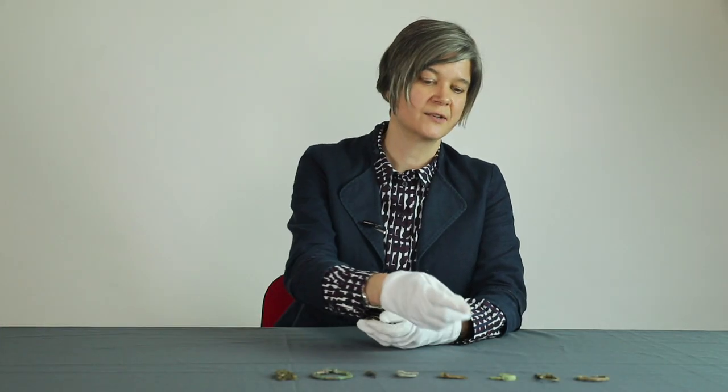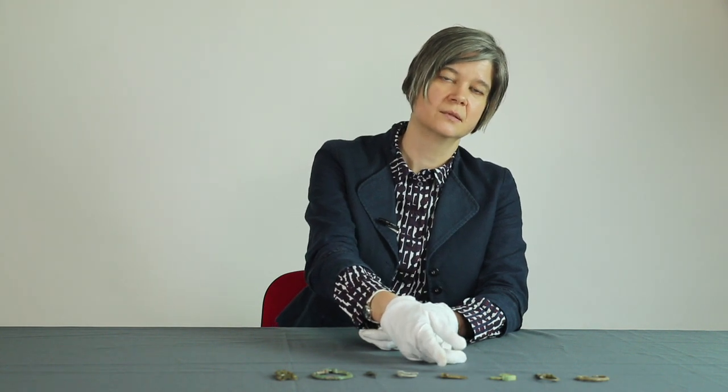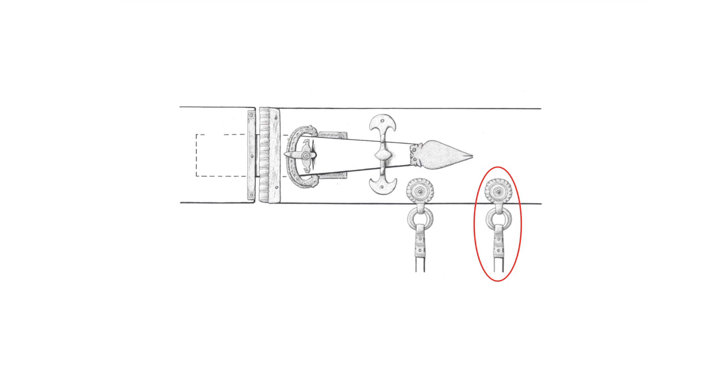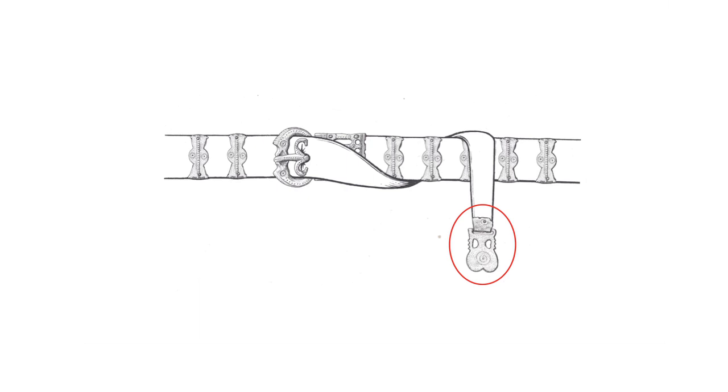Often the belt had not only a buckle, but also other metal fittings such as a metal plate adjacent to the buckle, loops from which to hang equipment, metal stiffeners to strengthen the leather, and a protective metal strap end at the other end of the belt.